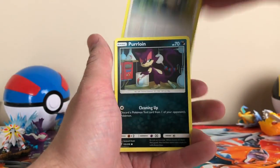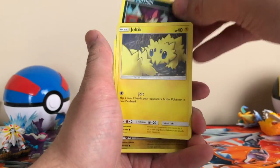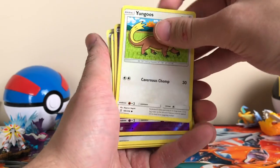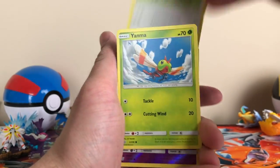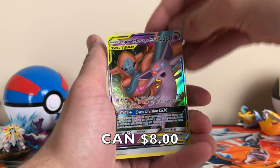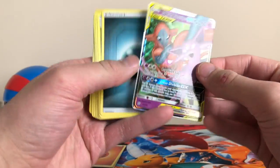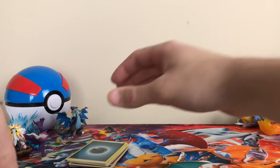We got a Basculin, Munchlax, Purloin, Joltik, Joltini, Youngster, Yama, reverse Exeggcute, and a Tag Team GX — Espeon and Deoxys GX. I don't have that one. Nice pull on that one. I like it.